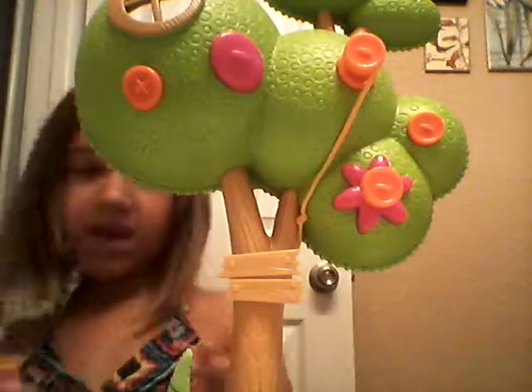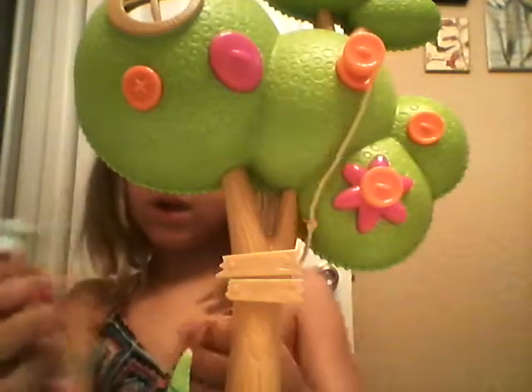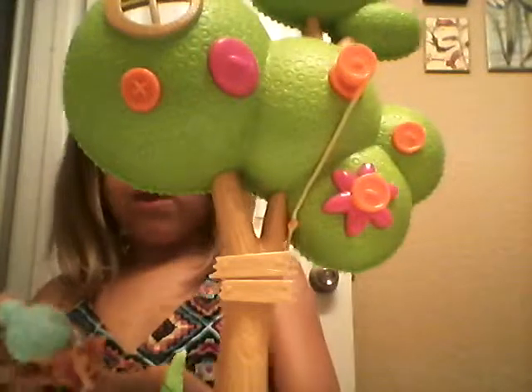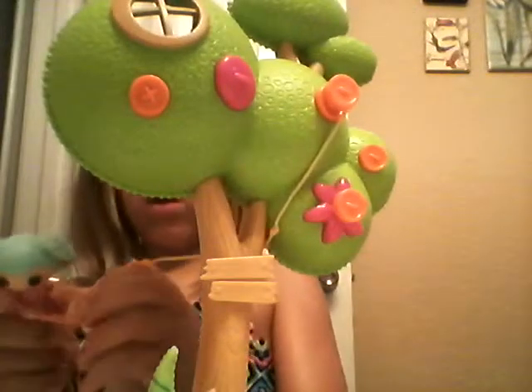Hi, my name is Regan and I'm going to show you a little thing how she can swing. First you put your little thing in here and then you put some of this right there.